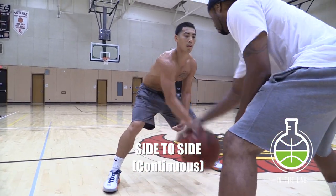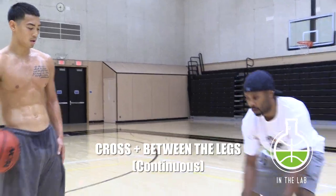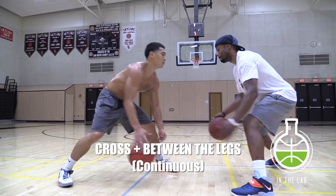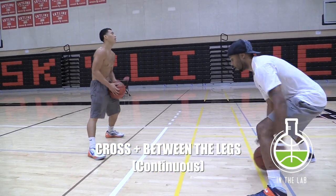Be creative though — this type of stuff is wide open. You just got to see what you can come up with. Got the cross between the legs; make sure you slam all these dribbles. Same thing here, just putting a double bounce in between each one.